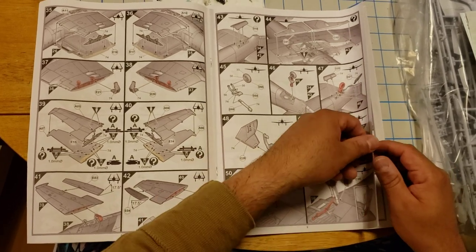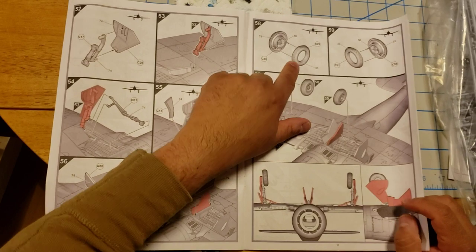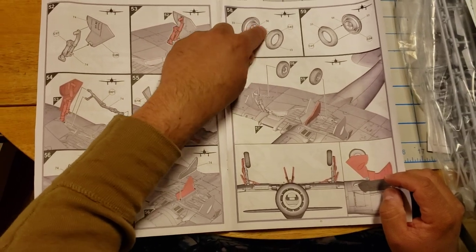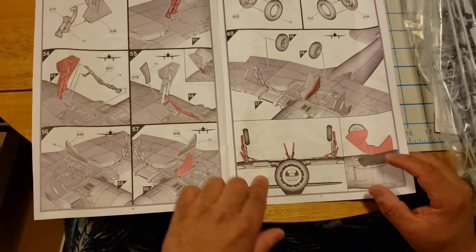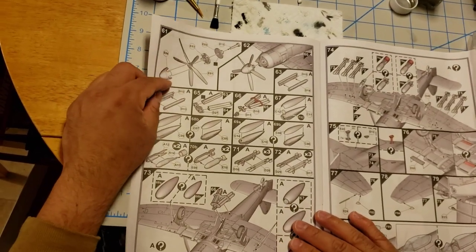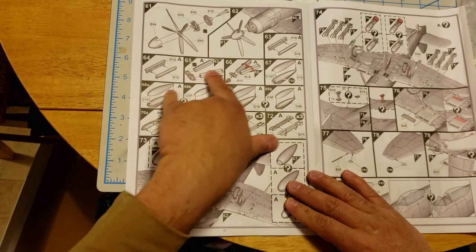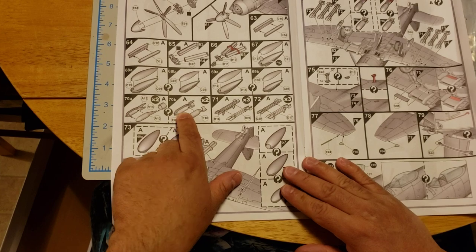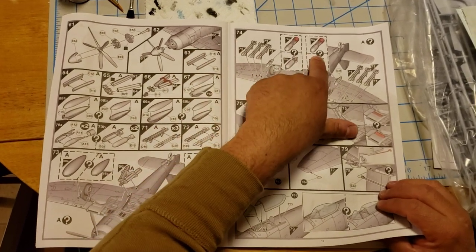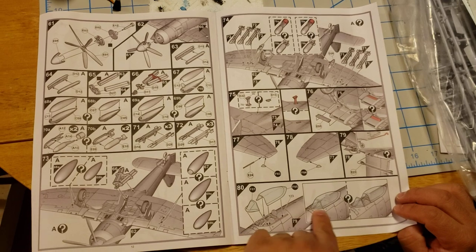Then you start working on your landing gear. I really like this — the tire and the actual wheel are two pieces, which makes it easier for painting. Once you get that together, it shows you the proper alignment and the doors from the side. Then you move over to your propeller, put the front on. Then you start working on external fuel tanks and some bombs — got some bombs. That continues over to step 74 and you can see all these question marks showing the options — so many options on this plane.